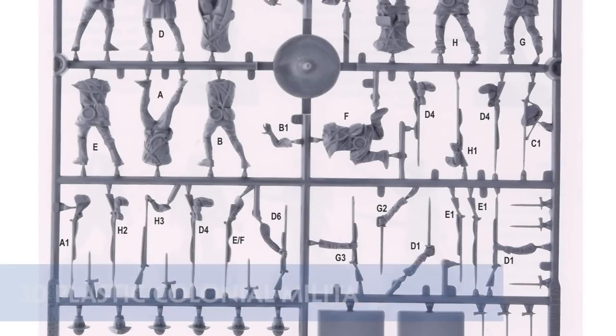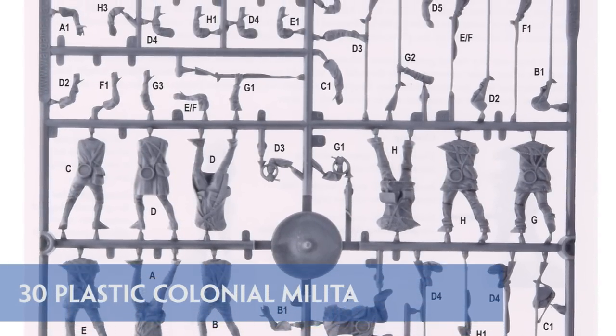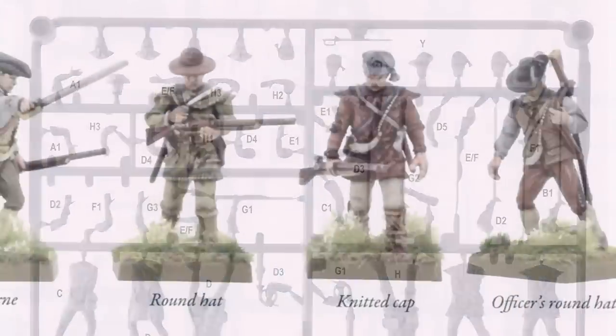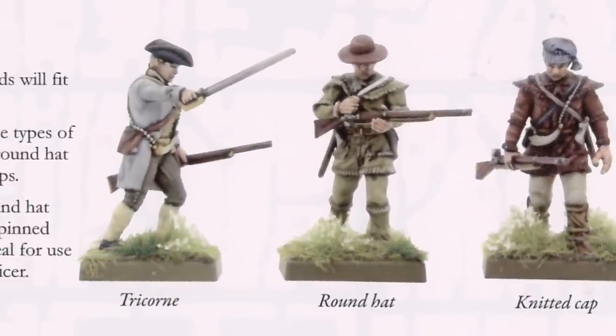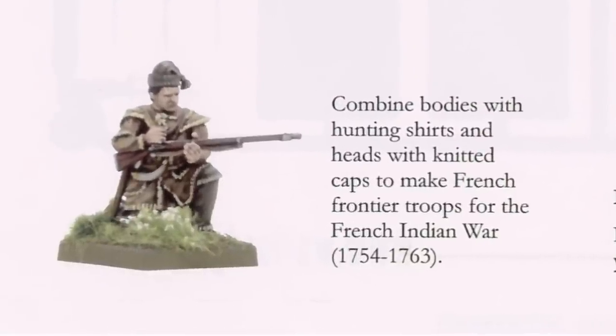Of course the Continental Army wasn't actually formed until over a year into the war. Prior to that, and beyond, it was the militia that faced the British, and they feature in the box by way of 3 sprues containing 12 hunting shirt wearers and 18 militia in frock coats. It's good to see a kneeling figure amongst these 30.